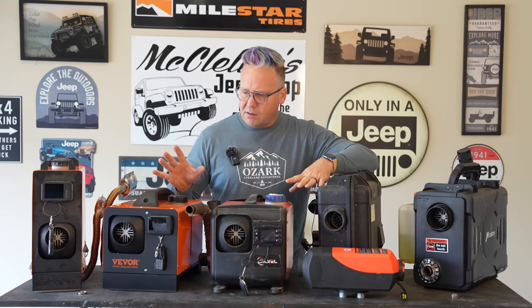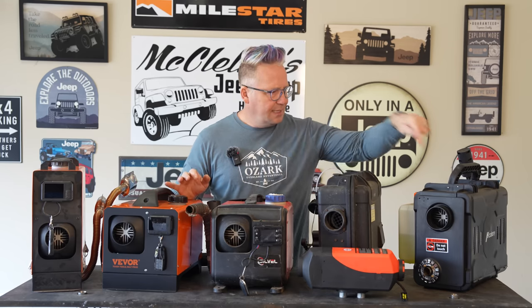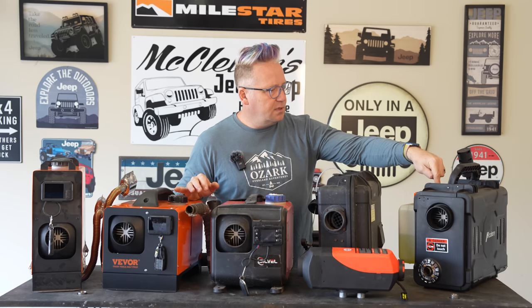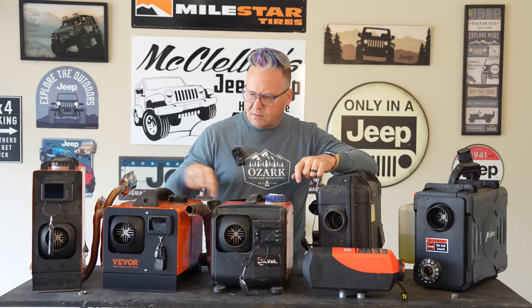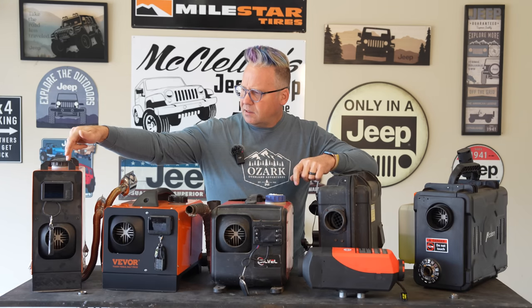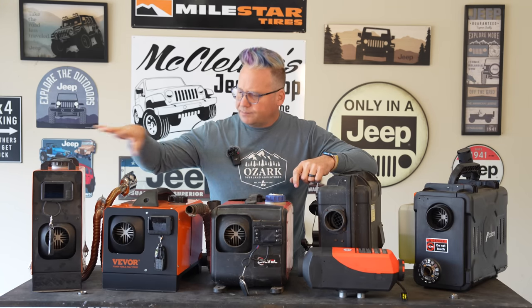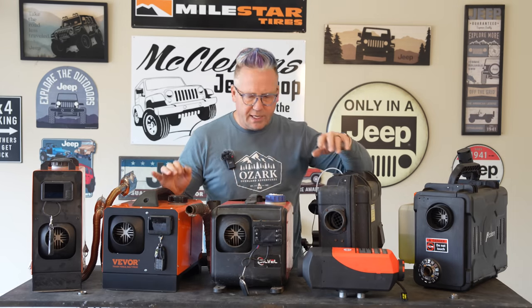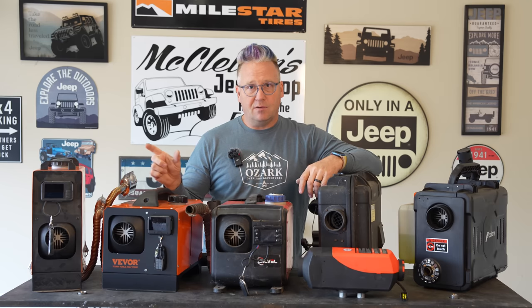Let's talk about the prices. The most expensive Chinese diesel heater here is just under $200. These others are around $100 to $120, maybe $110. And this one is more like $130 to $150. They come mainly in three different sizes: two kilowatt, five kilowatt, and eight kilowatt diesel heaters.